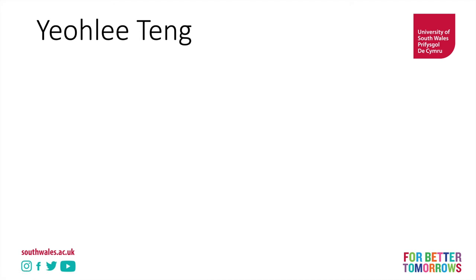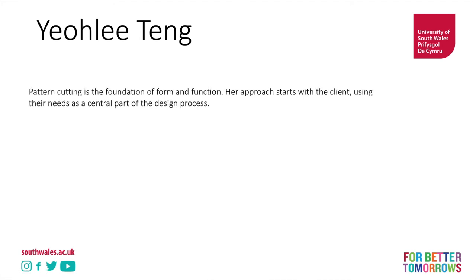Now let's take a look at Yao Li Tang. She approaches the client first and looks at their needs as an essential part of the design process. If we think about that in a broader design context, we might call that participatory design or user-centred design — this idea that the person who's owning, wearing, using the clothes becomes the most important part of the design process. I would say that should be central to every designer's work.